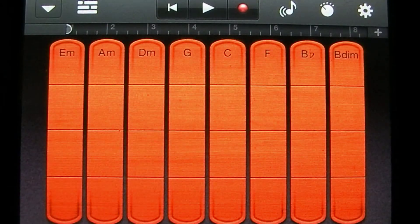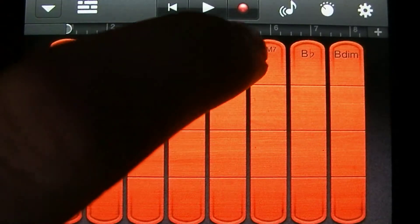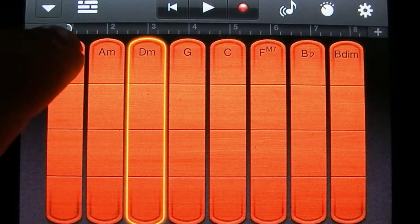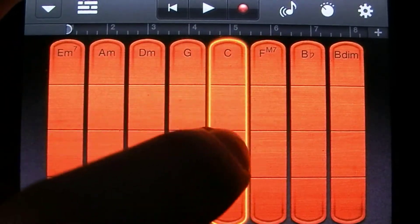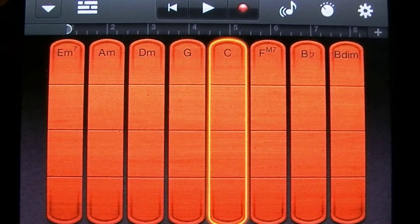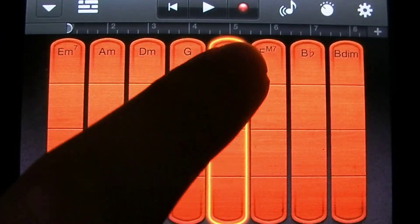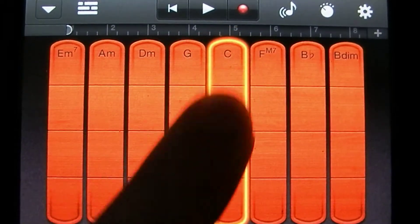This interface pops up and what you have here is very similar to the other smart instruments. You can play the full chord by tapping on the top here, kind of like a bow tap sound. You can also play the notes within the chord individually by tapping within the column. You can bow the chord out by moving your finger up and down within the column — the faster you go, the louder it gets.